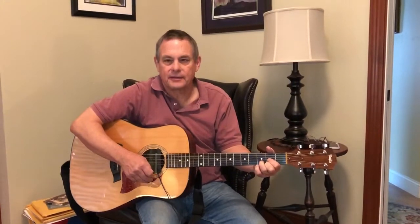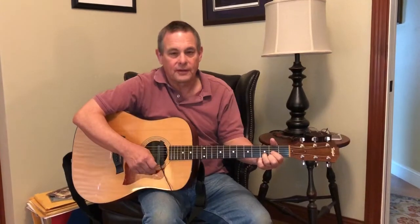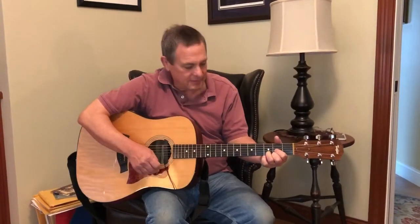Hello, I'm Jack Swanson, chapter coordinator of the Appleton, Wisconsin chapter. Because we can't be together now, we're participating in the Band Together video lessons. This lesson is called Spicing Up Our Basic Chords, or What I Wish Somebody Would Have Taught Me. So let's begin.